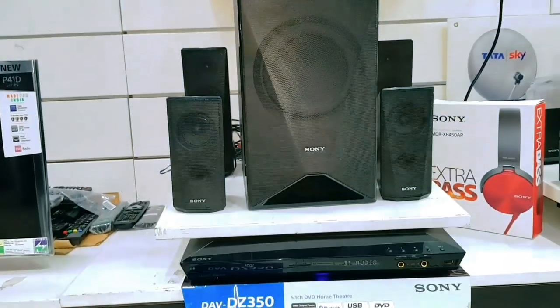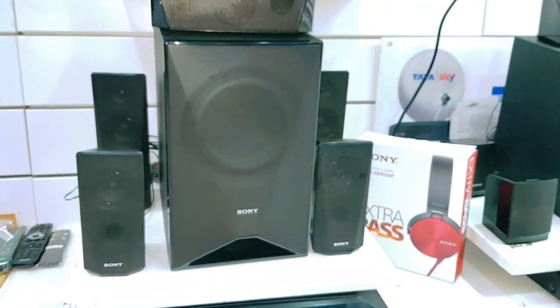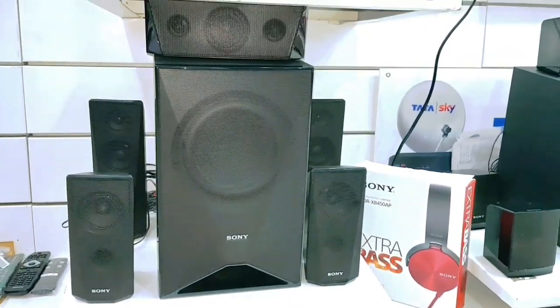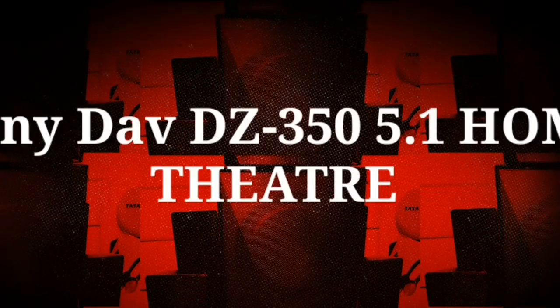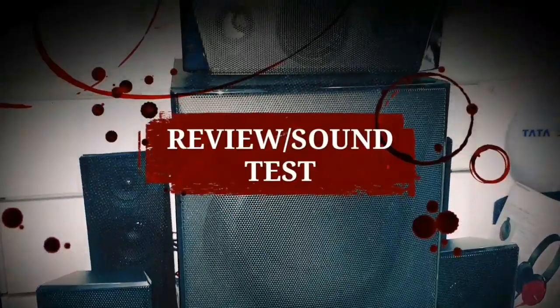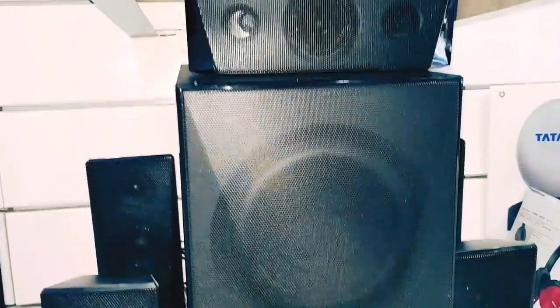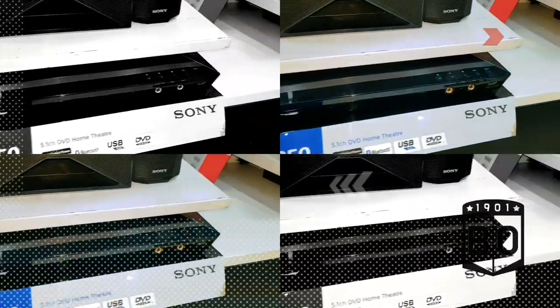तो दोस्तों, कैसी लगी वीडियो बताइएगा नीचे comment box में. Ready रहिएगा, जल्दी इसका detail sound test video आ जाएगा. दोस्तों, अब मैं अपना live experience to be honest आपके साथ share कर देता हूँ — first impression में इसकी sound quality काफी बढ़िया लगी है, बहुत powerful bass मिलता है, crystal clear sound है, और loudness भी काफी बढ़िया मिल जाती है. Sound quality के हिसाब से कोई doubt नहीं — 1000 watts RMS का sound output मिलता है.